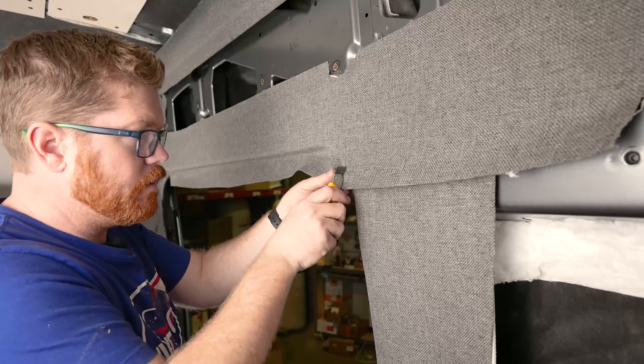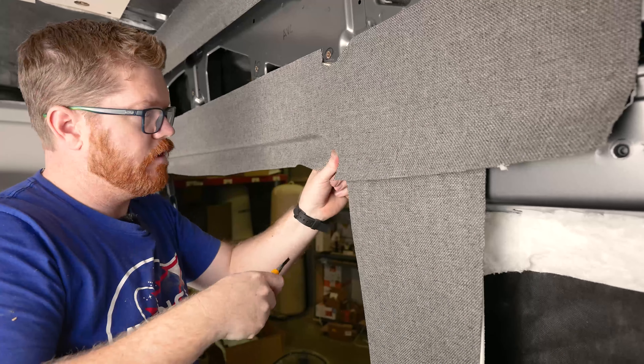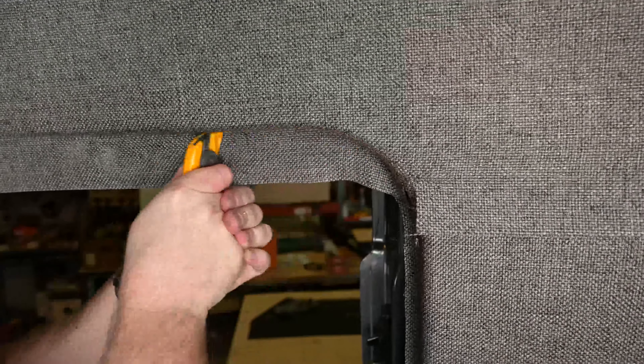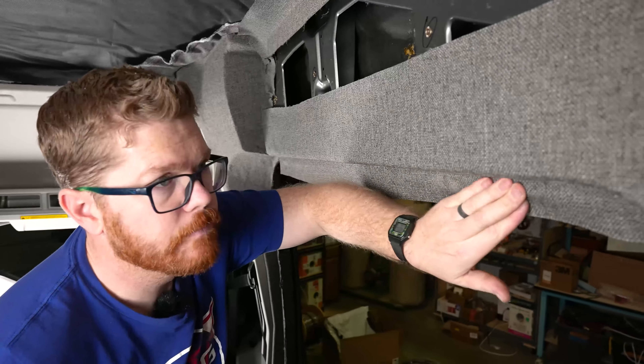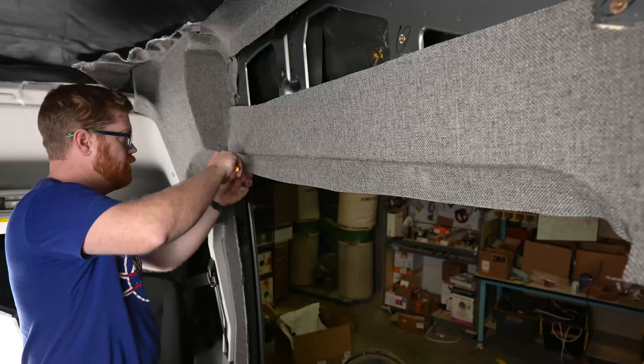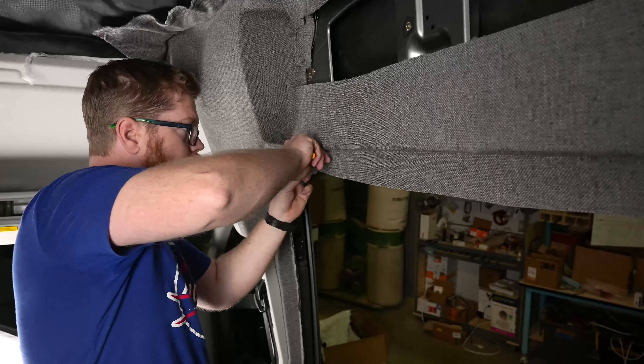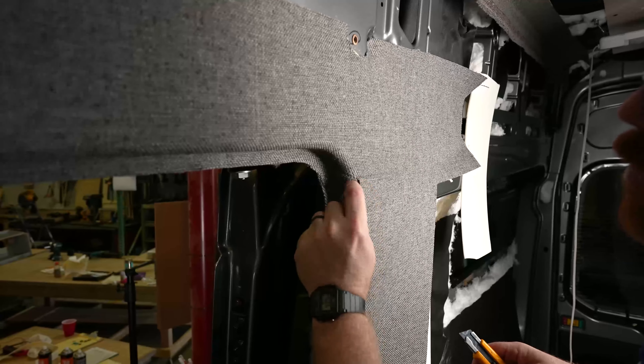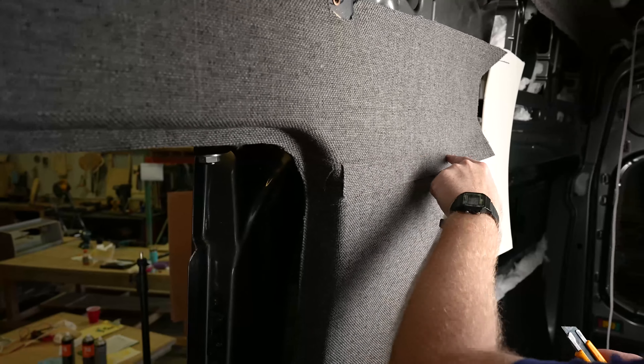At the spot where we're overlapping, we can give ourselves a relief cut. With everything looking good and ready to trim, where we have our overlap we're just going to trim these two flush.